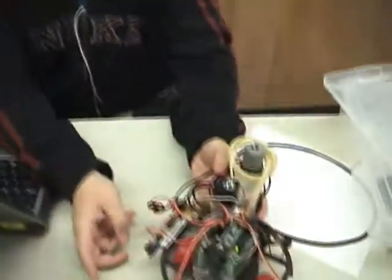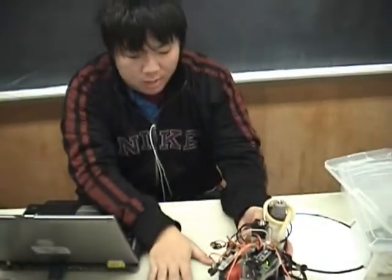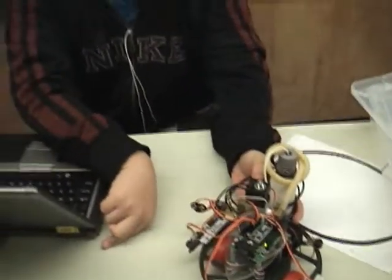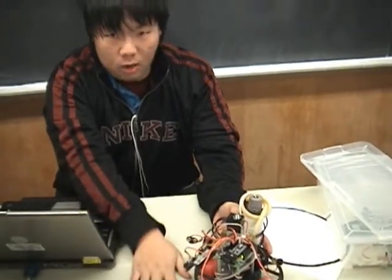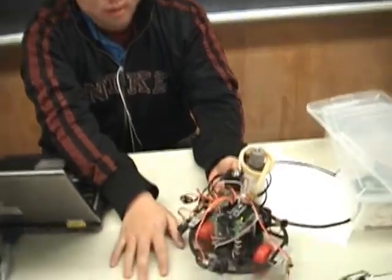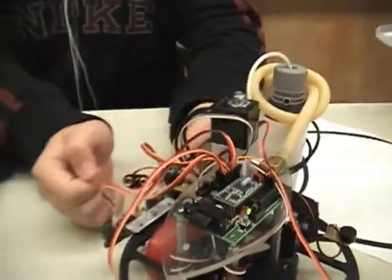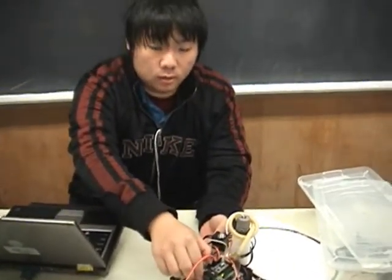So this robot is going to find a black line and then line up. After it's lined up, it goes 30 degrees, then 60 degree return, and 30 degrees back to the original place. While it's doing that, the fire extinguisher will start and try to put out the fire. This simulates circling around the candle, and then you're going to spray back and forth with the fire extinguisher.